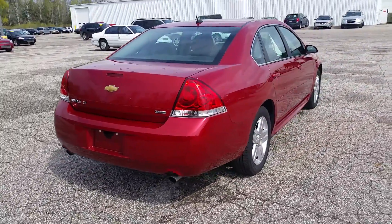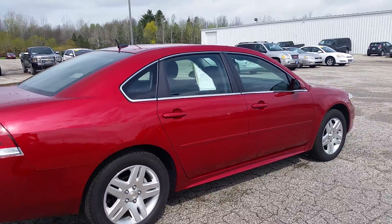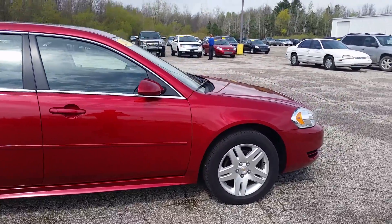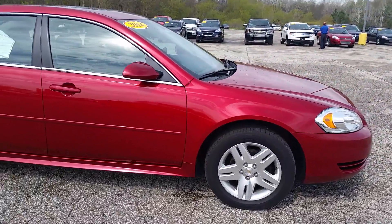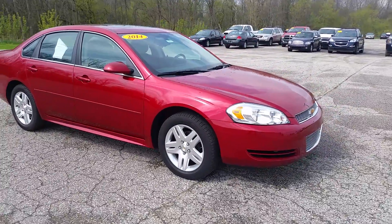You have the dual exhaust here. Very nice shape, by the way. I'm not really spotting any major cosmetic issues jumping out at me. There's no holes in the roof — well, there is a hole in the roof, it's got a sunroof — but no holes in the quarter panels or anything like that.